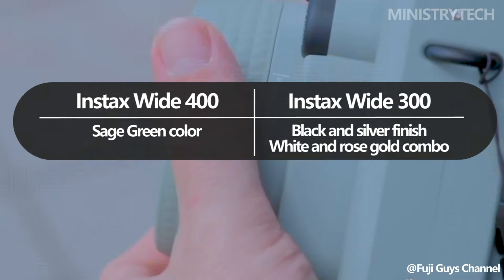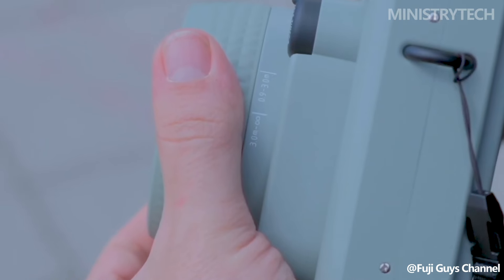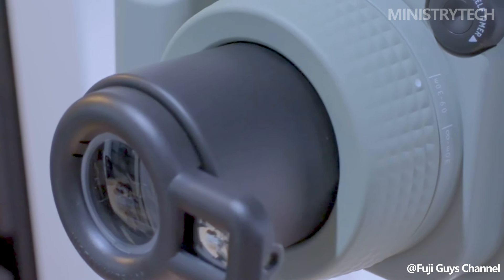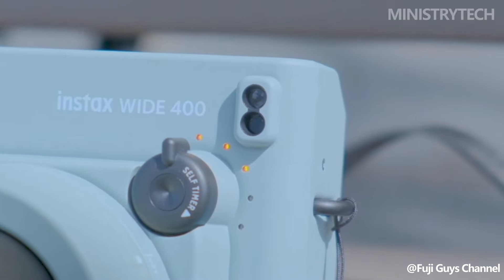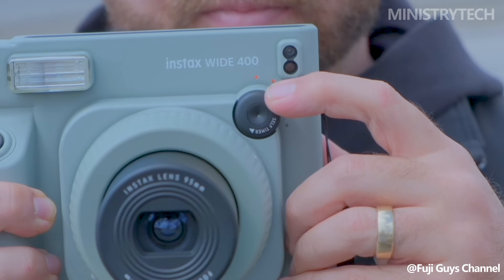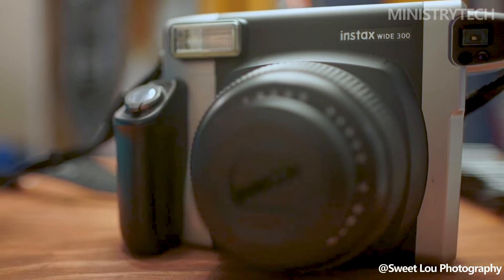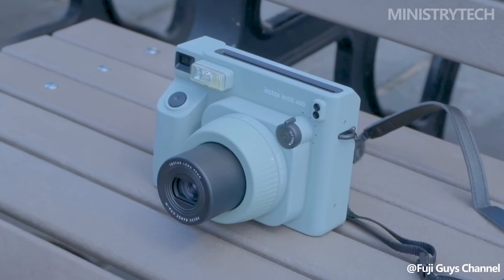The Instax Wide 400 is a noteworthy and desperately needed addition to the selection of wide format cameras. With its small size, built-in self-timer, and adjustable strap support, it's a great option for anyone wishing to take stylish and effortless group shots. What do you think about the new camera model? Write your opinion in the comments, have a nice day and God bless you.